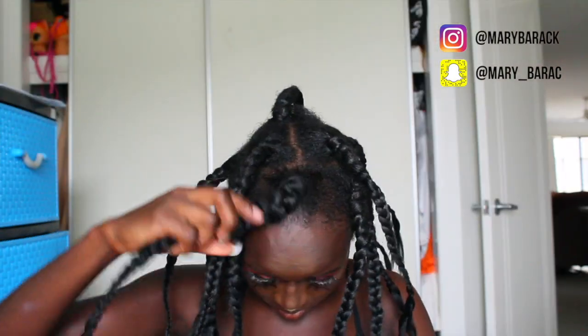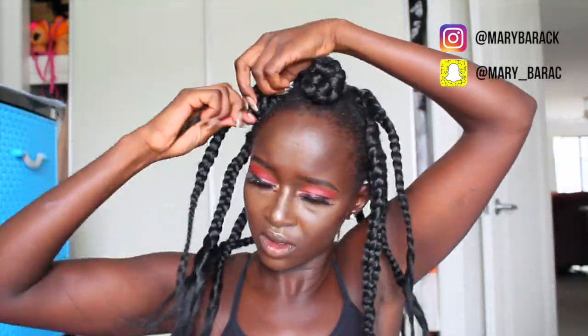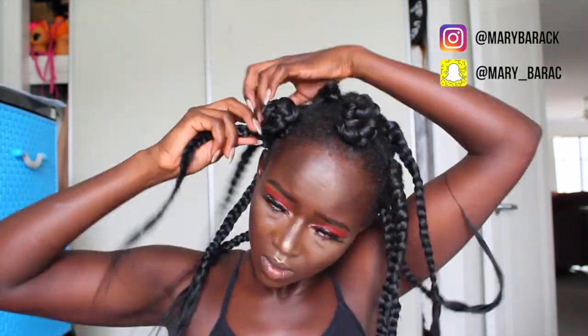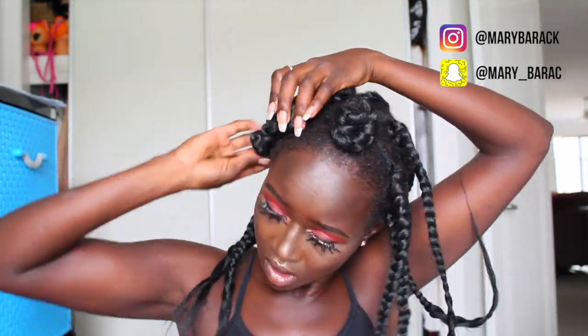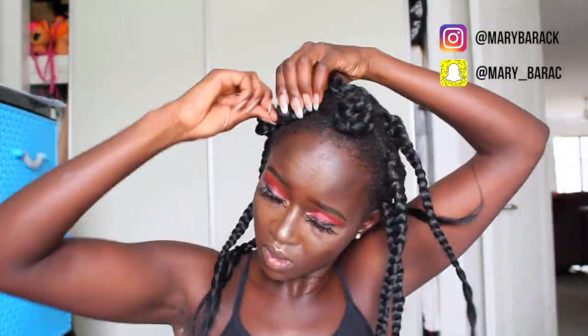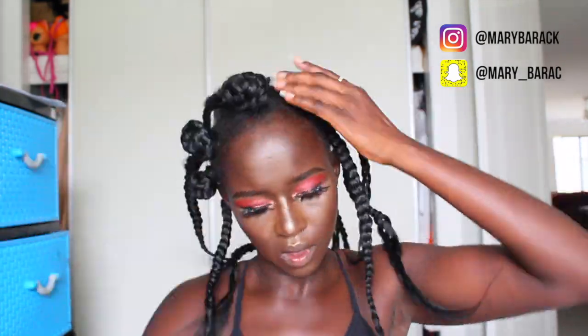After braiding, start in the middle and roll the braid around into a knot. Make sure it's not too tight because it will pull your actual hair roots — you want to be really careful. Roll it very gently so you don't hurt your head, as it gets really uncomfortable when rolled too tightly. Roll all of them up until your head is looking nice and neat.